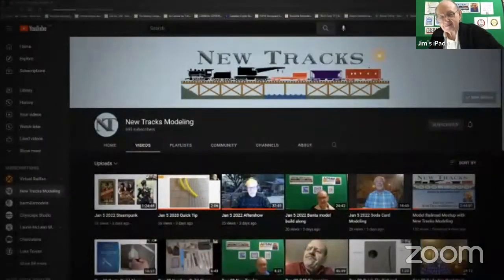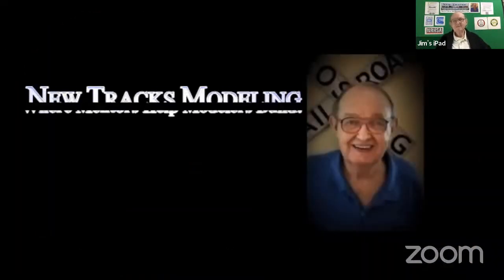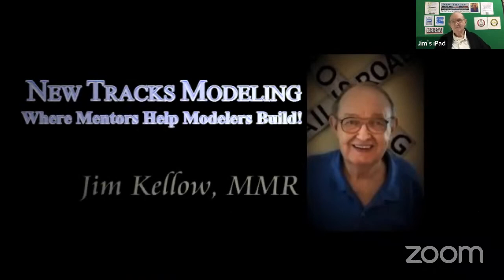The shows are live on Zoom and YouTube, so be sure to join in and ask your questions. Now here is NewTracks founder and your host, Jim Kello, MMR. Well, good evening. Welcome. Thank you so much for joining us this evening. We hope you'll come back often and hope you tell your friends about us. We want to wish you a Merry Christmas, a great New Year, and just overall a wonderful holiday season.